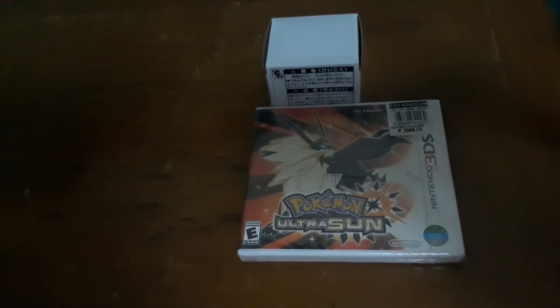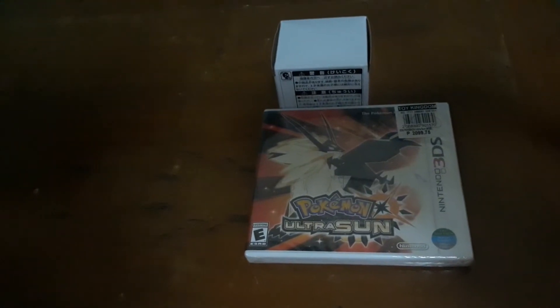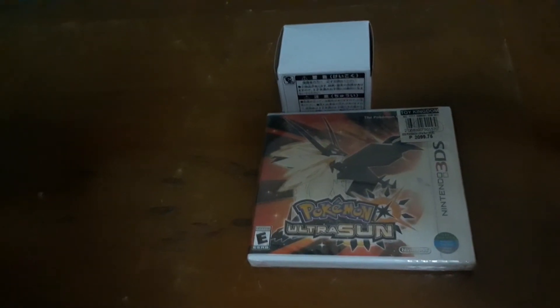Hey Pokemon fans, Joseph here. Today I am going to open the Pokemon Ultrasound cartridge that I just bought. It just released today, so let's start opening it. And here's the cartridge for Pokemon Ultrasound that I just bought today.